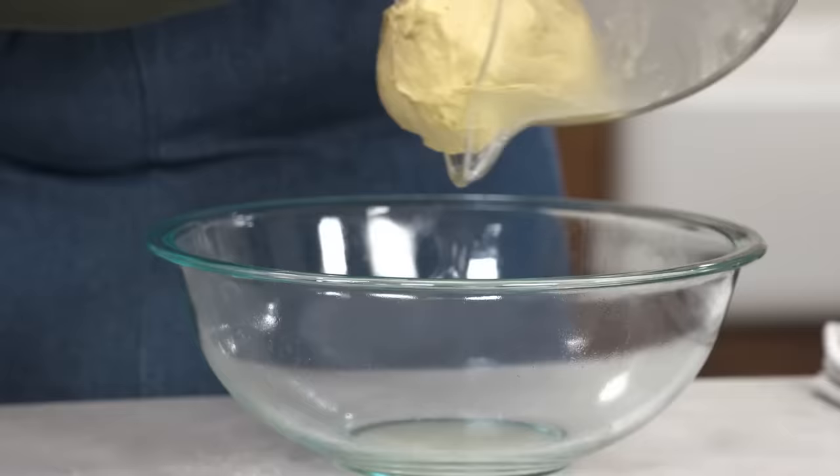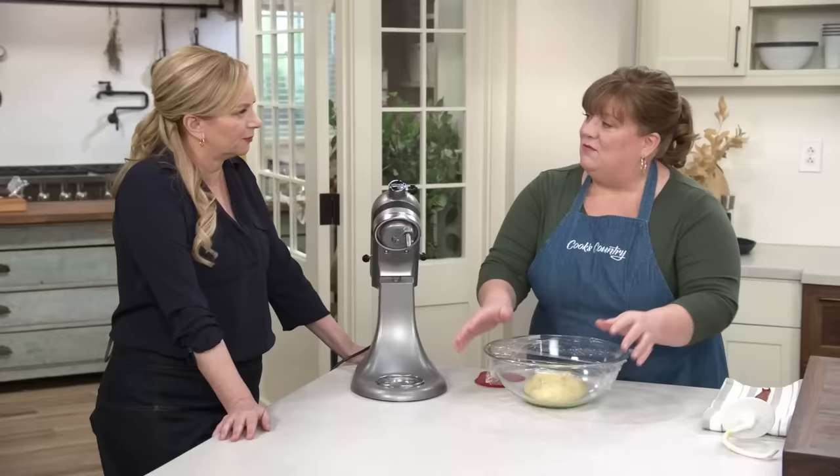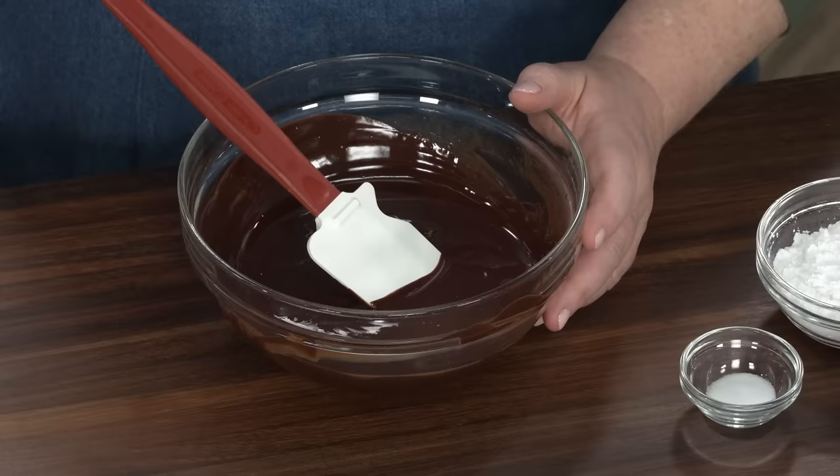I'll transfer this to a greased bowl — it's a little sticky. I'm going to cover this with some plastic wrap and let it rise at room temperature for just an hour. It's not going to rise a lot; we just want to get it a little puffy. Then we'll transfer it to the refrigerator where we want it to firm up for at least two hours or up to 24 hours.